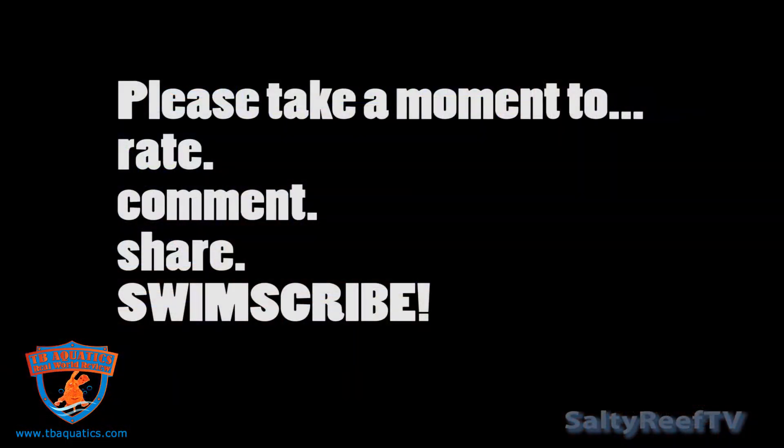If this is your first time checking out the channel, please hit that subscribe button, thumbs up or thumbs down, and leave me a comment below. Let me know which test kit you guys prefer, and if there's anything else you want to see me review, give me a suggestion. Thanks for watching.